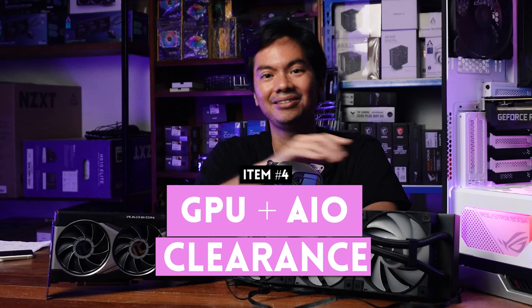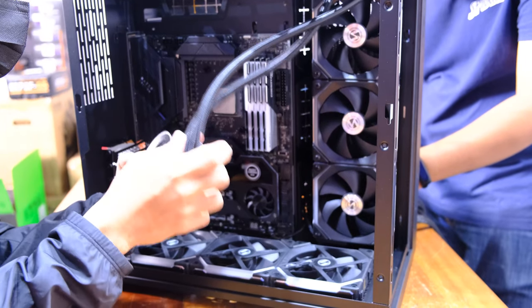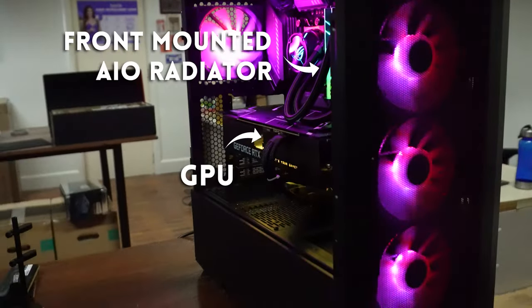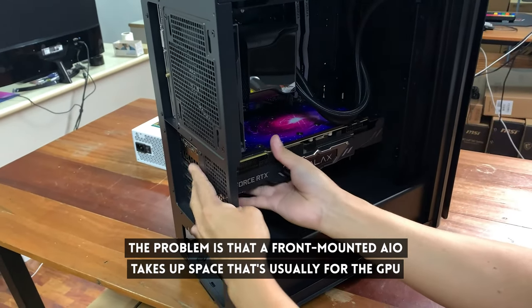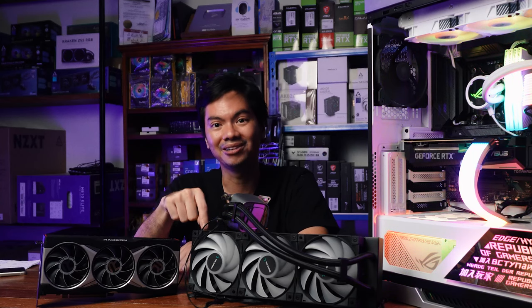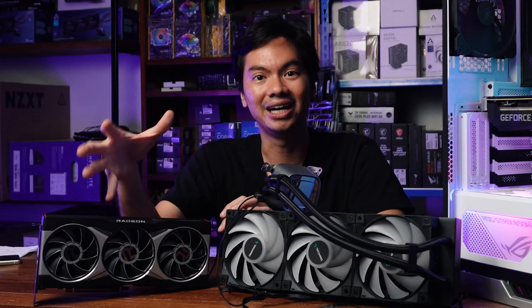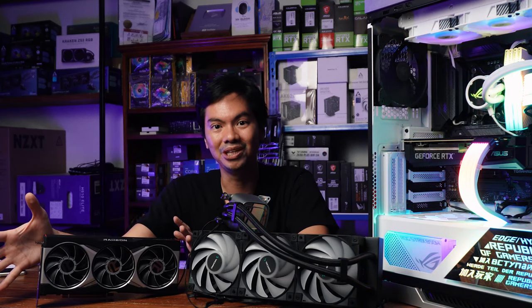GPU clearance — the length of GPU a case can take — is easy to check. AIO mounting points and size, whether a 360mm or 240mm rad can be installed in front, top, or rear, is also easy to check. What's not easy to check is combining the two. A front-mounted AIO eats into the space meant for the GPU, and manufacturers don't tell you how much space is left after front-mounting. The thickness of the radiator and fans varies between types, models, and brands. If you're front-mounting an AIO with a rather long GPU, the only way to really determine if the GPU will fit is to do an actual build.